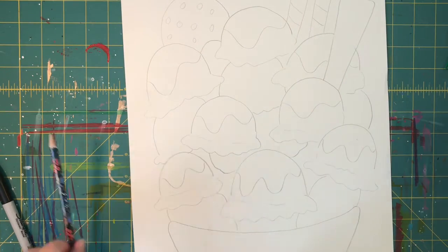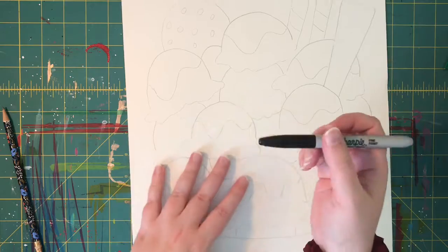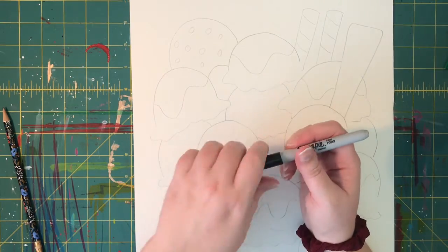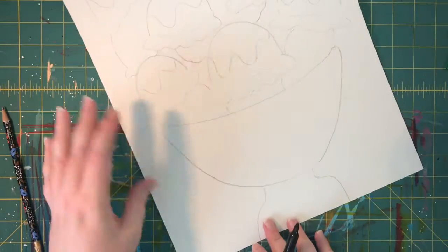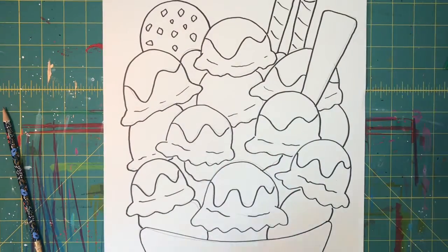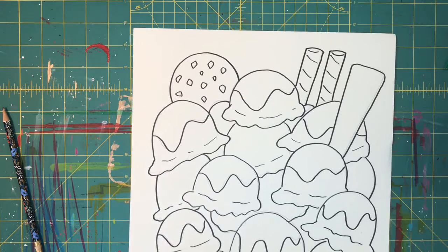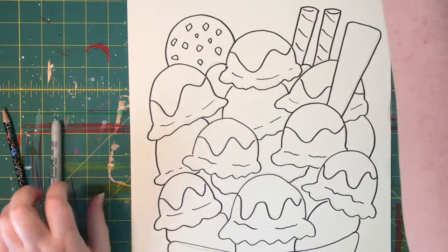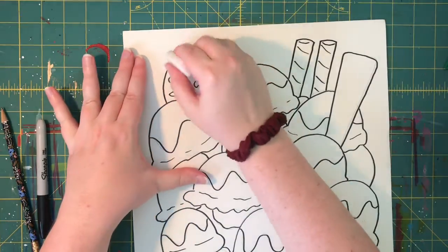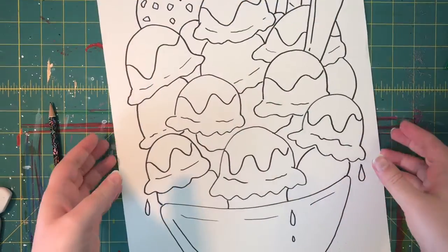You should have your basic design done now. Once your basic design is done, you're gonna use your Sharpie and just trace all of your lines. I have my Sharpie all traced, so now I am going to erase my pencil lines just to make it look nice and neat. Everything is erased, so it's nice and neat and I'm ready to start adding some color.